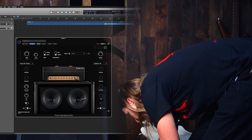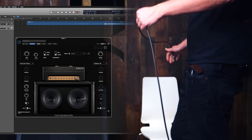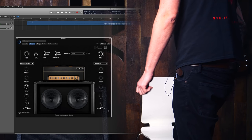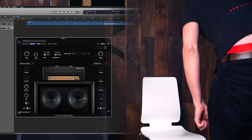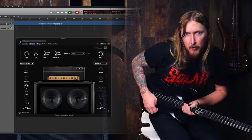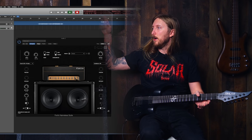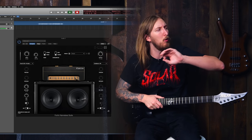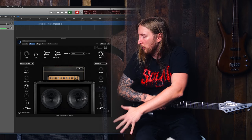And now I'm plugging into the Metal Zone, and then hooking the Metal Zone straight to my audio interface. I'm using the impulse file I just made out of this rig. Let's see how it sounds.